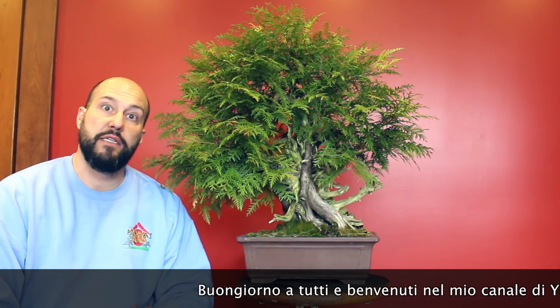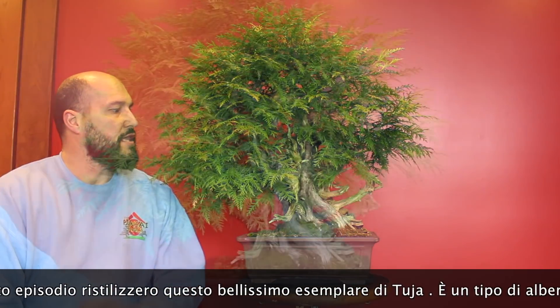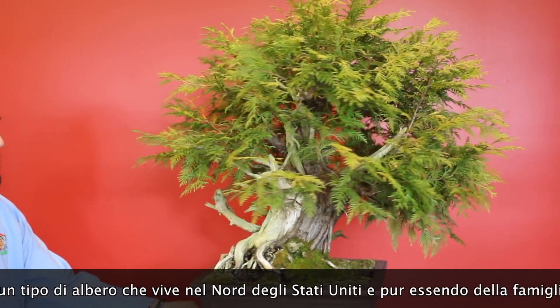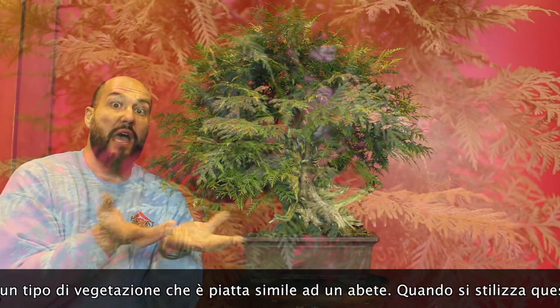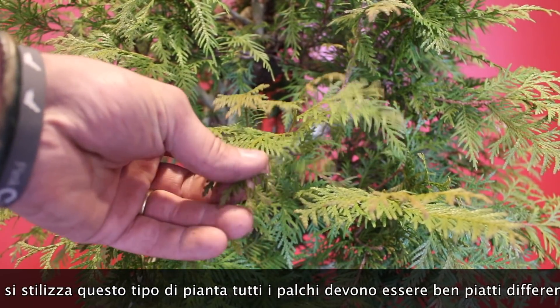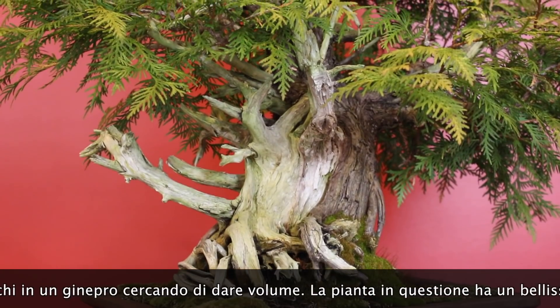Welcome to my YouTube channel. For this episode I'm going to restyle this beautiful Eastern White Cedar, or Thuja. This is a typical tree from the north of the United States. The particularity of these trees is that it is a juniper but it has these particular flat foliage, so you have to style it a little bit like a spruce style, with everything nice and flat. The trunk is amazing with a lot of character in the deadwood and lifeline.